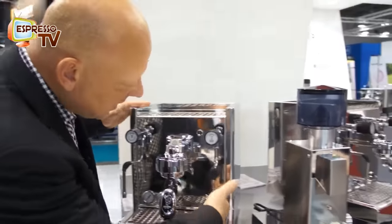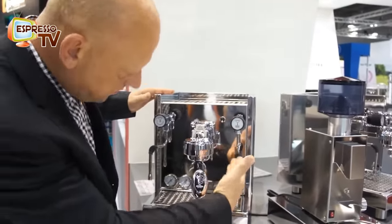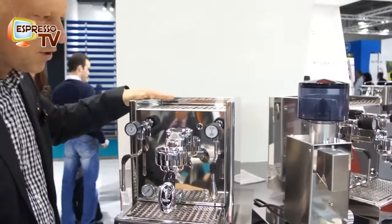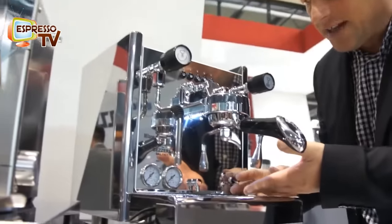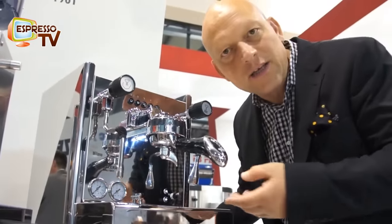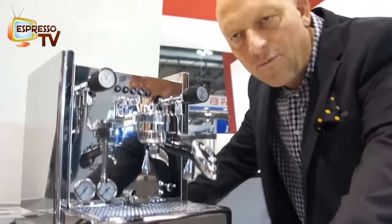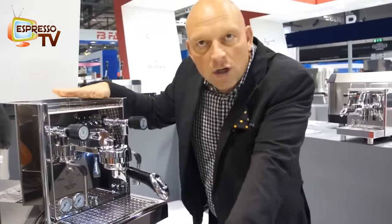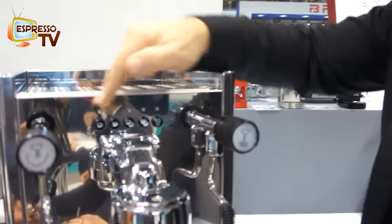It's also nice with the LED which are here for on/off — you see when the heating is on and off. That's the simple version. And here we have the volumetric version. You can see the light show, it's very nice even for different purposes. When in the kitchen there is not enough light, you always have the bright light here on the machine. This one is with mains water connection and volumetric dosage for four different dosages.